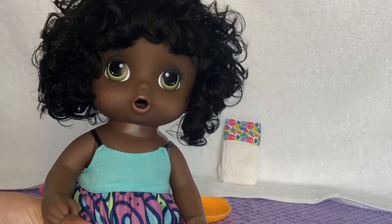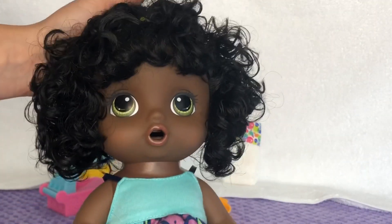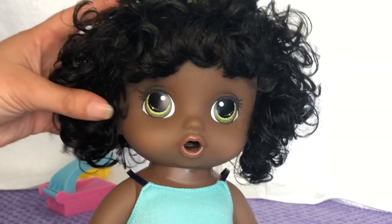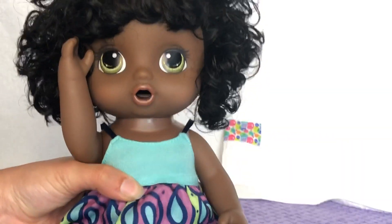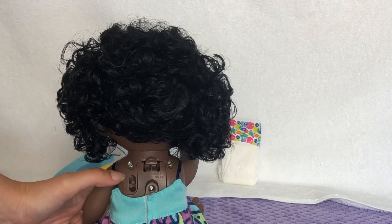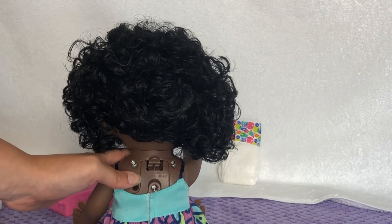Here's our cute Baby Alive — she has a small mouth in the shape of an 'O' so she can take her noodles. She has black curly hair and she talks. She has green eyes and she is just really precious — I love her! She has off mode, try-me mode, daddy mode, and mommy mode. I'm going to go ahead and put her on mommy mode.